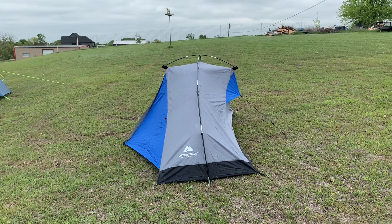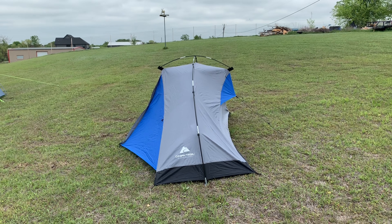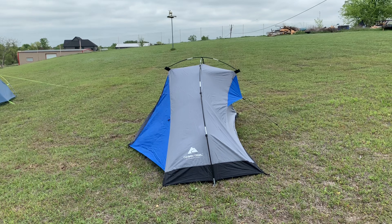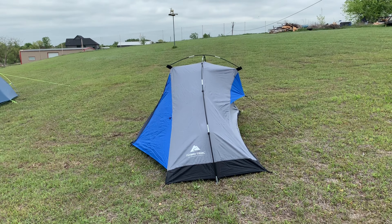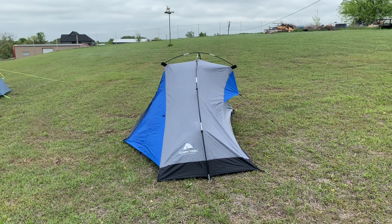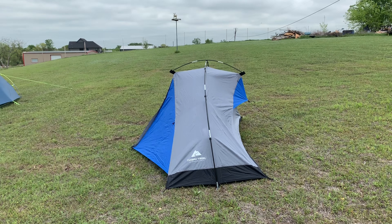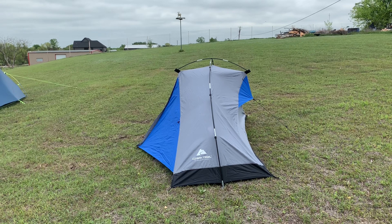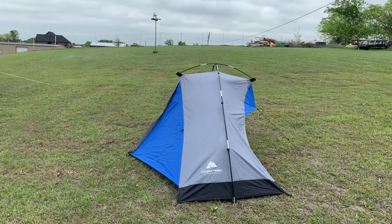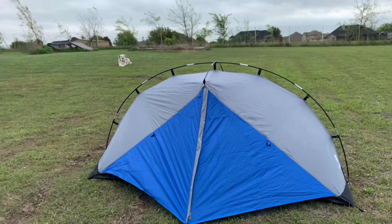For the next five days we have storms — could be severe, with high winds, maybe some hail, lots of lightning and thunder. It might even spin up a funnel cloud or two. We're in the central part of Texas, just outside of Fort Worth in the Dallas area. This place is known for lots of severe weather, especially this time of year — springtime. Look at all the green grass.